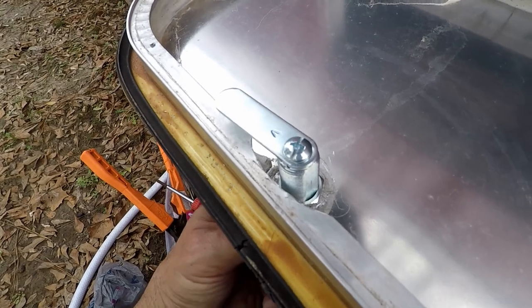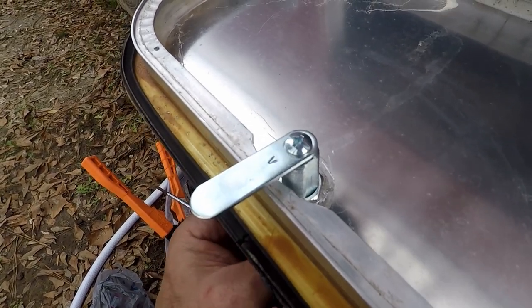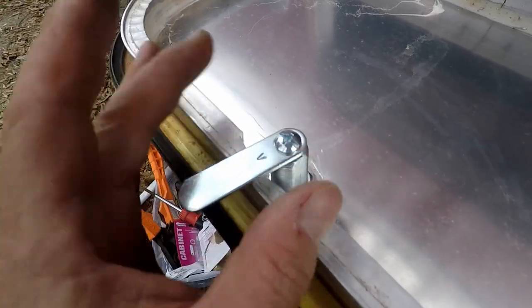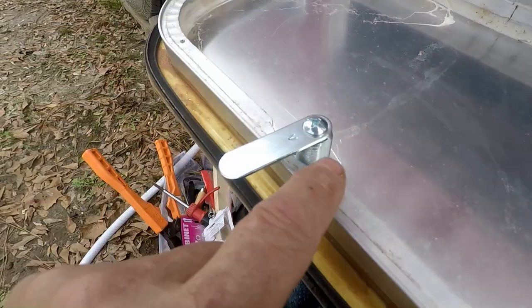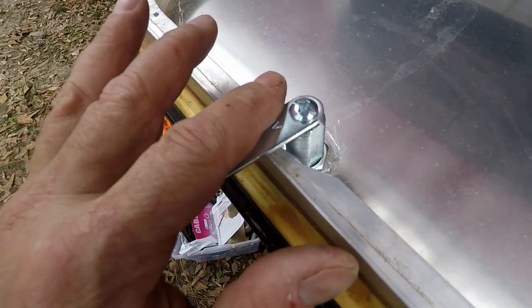Let me show you — you can see turning the key locks it up and that holds the door. I bought this at Home Depot, but you have to get the largest — or longest — size they make if you're renovating an old RV.